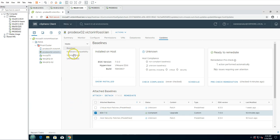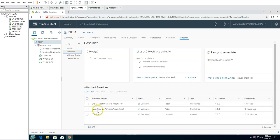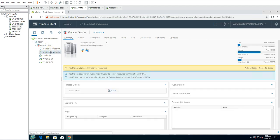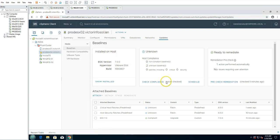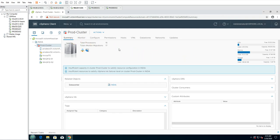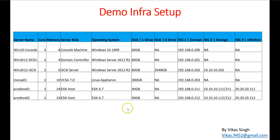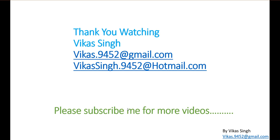Going to Baselines and checking the upgrade — you can see both hosts are now compliant, and both are running ESXi 7.0. Now we can remove both machines from maintenance mode. If you have multiple hosts in your cluster or environment, you can upgrade them one by one using the Update Lifecycle Manager, just as we did here. That's all about upgrading your ESXi host from 6.7 to 7.0. Thank you for watching — please subscribe for more videos and post any questions to my email. Thank you, bye bye.